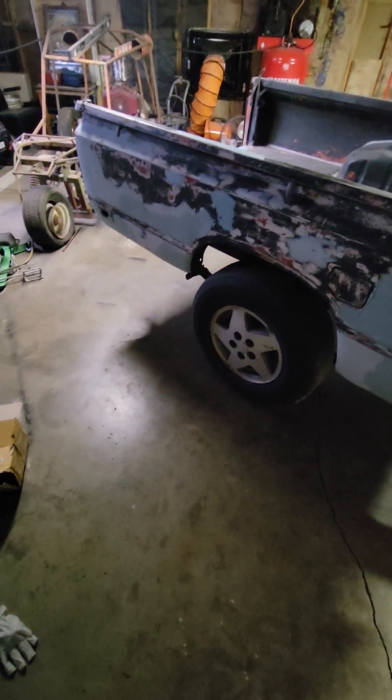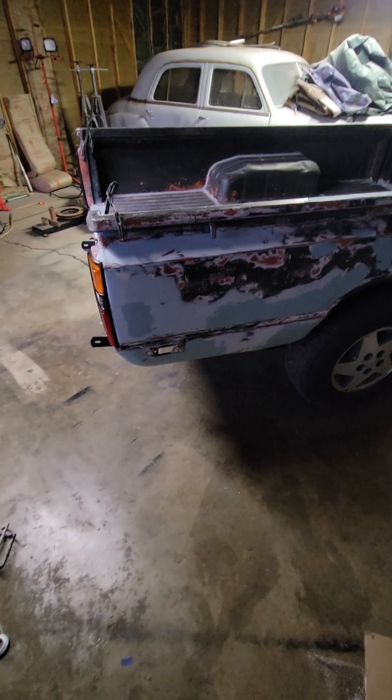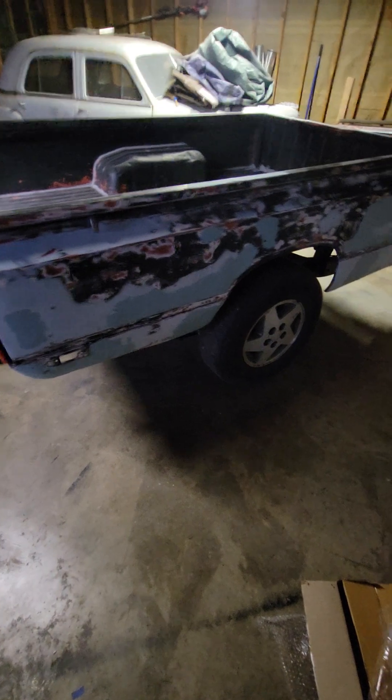We're at the point of just a little touch-up sanding — get it down to 400 grit — and then we're gonna spray it how it is. We're not gonna worry about any more dents, we're just gonna get this thing painted, lit up, and ready to be sold.